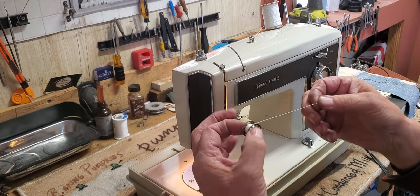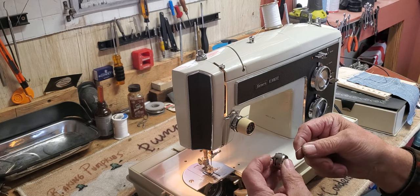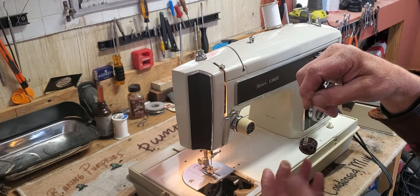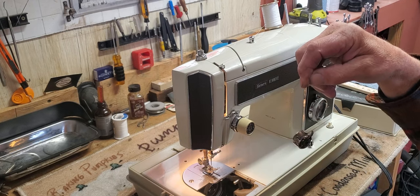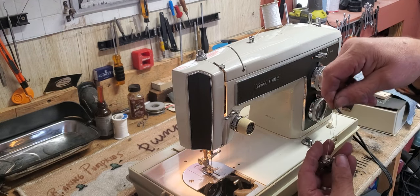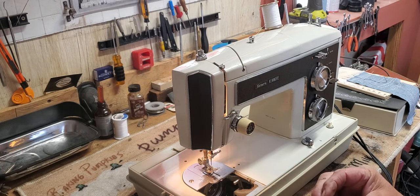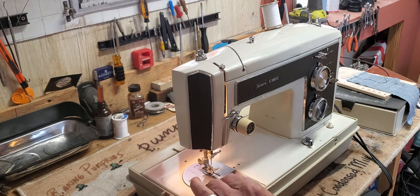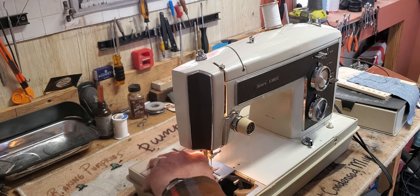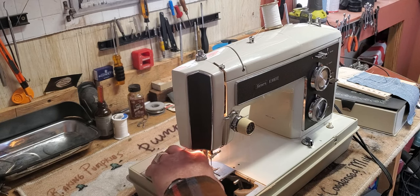With the thread coming up off the top of the bobbin in this direction, drop the bobbin in the bobbin case and guide the thread up through that little slot and under the leaf spring where you'll feel it click into place. You should have just enough tension on the bobbin that you can dangle the bobbin case without the thread unwinding, but just barely. With the little finger pointing up, slide it onto the spindle in the center of the hook — that little finger will go into the cutout it's made to fit into, and that holds your bobbin stationary while your machine turns around it.